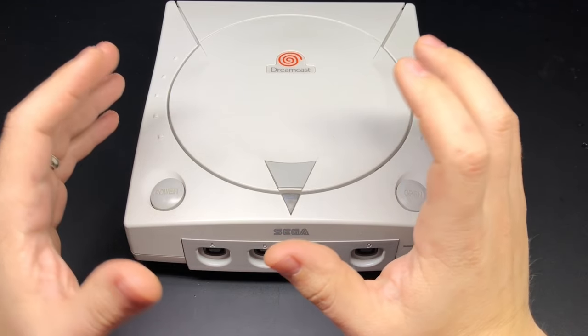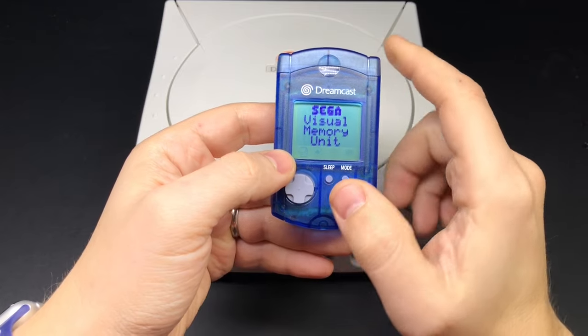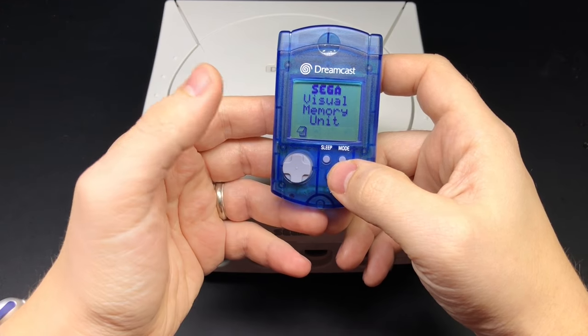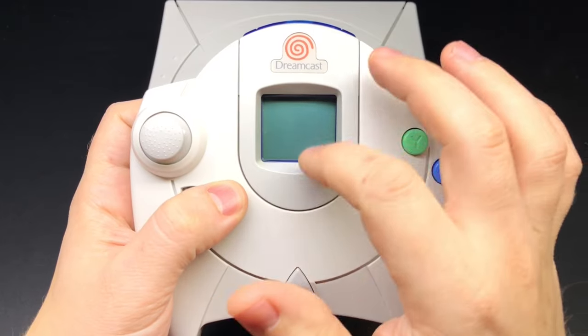If you're not too familiar with it, one of the more unique features of the Dreamcast is this guy. This is the Visual Memory Unit, or VMU, and it's basically just a memory card with a screen and some buttons — kind of looks like a tiny Game Boy. It would slide into the controller like this.